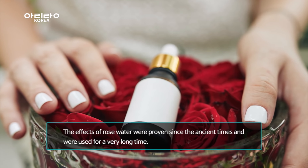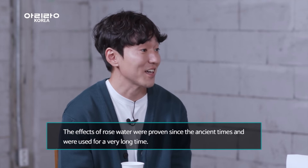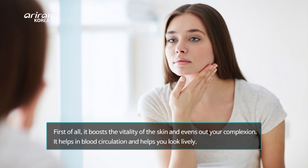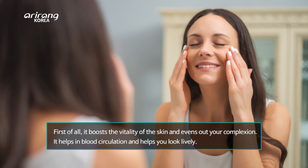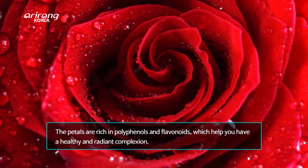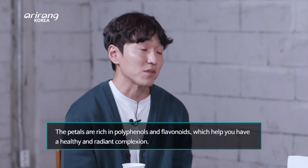The effects of rose water were proven since ancient times and have been used for a very long time. What kind of effects are there? First of all, it boosts the vitality of skin and evens out your complexion. It helps with blood circulation and helps you look lively. The petals are rich in polyphenols and flavonoids, which help you to have a healthy, radiant complexion.